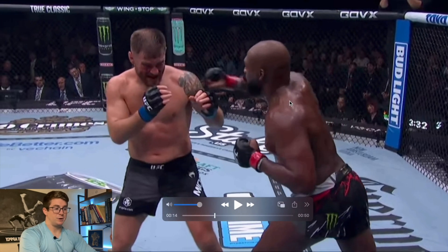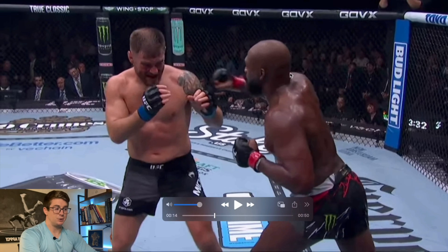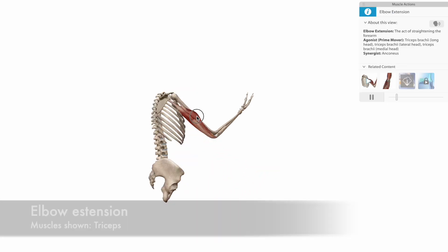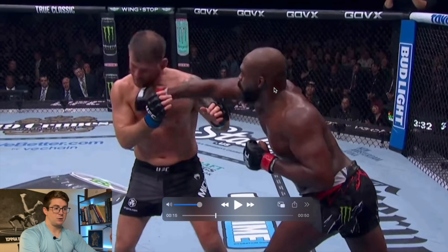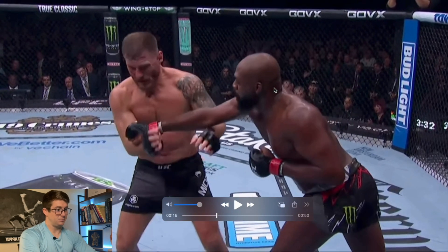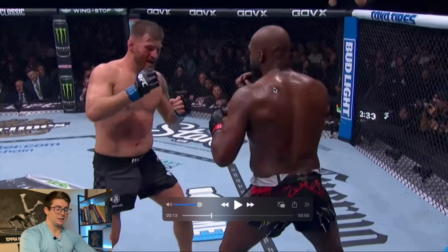After the serratus anterior, it's co-contracting with muscles like the anterior delt that flex the shoulder, and then the tricep that extends the elbow to land right on the button — Stipe. But Stipe's got a really good jaw as we've seen from him in the past. He's had a really stiff jaw, so he takes it like a champ.